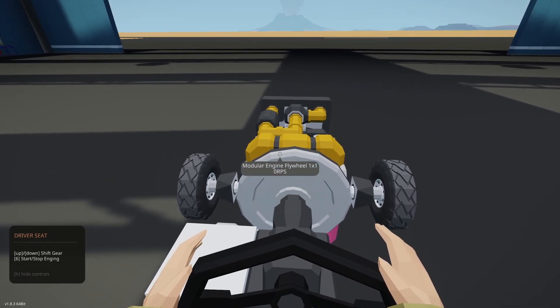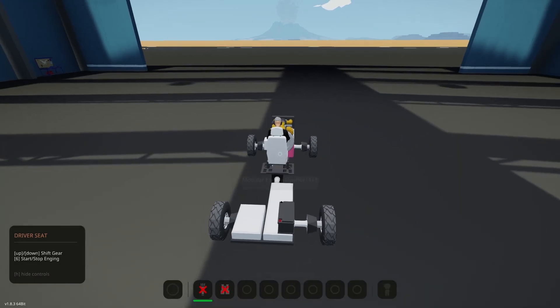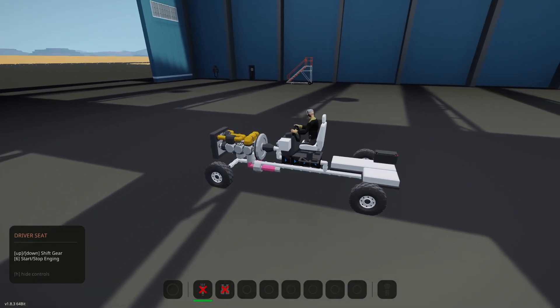This is the shorter version. In the seat, as you can see on the left there, 6 will start and stop the engine. The up and down keys will shift the gears. I don't really care for automatics myself — I may make this into an automatic later, but currently it's a manual. I prefer a manual. So we start in neutral; if you press the W key, you'll hear it rev up and we don't move because we're in neutral.